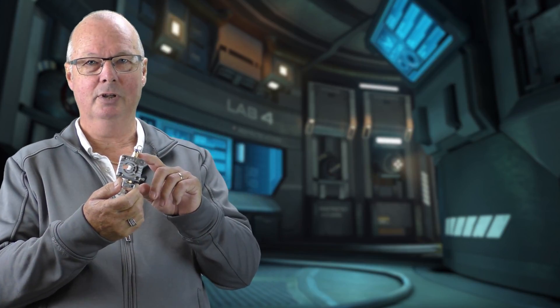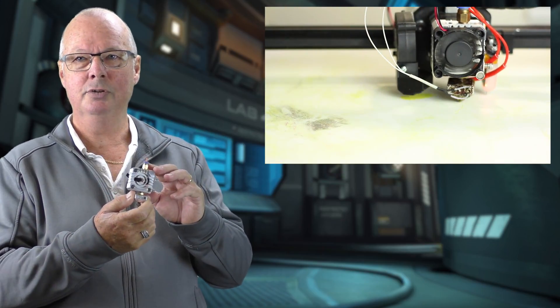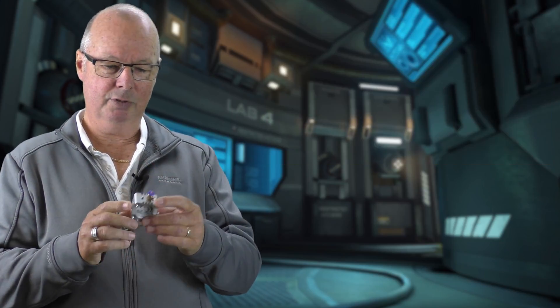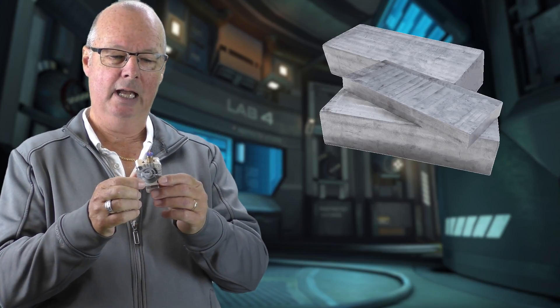In my opinion this is the best extruder I have ever used. I've been using one of these now on my Wombat for at least a month, and most of the prints that you have seen recently in other reviews have been printed using one of these extruders.